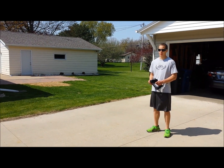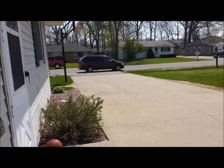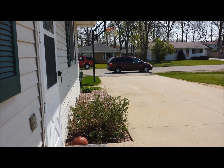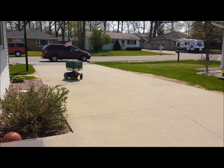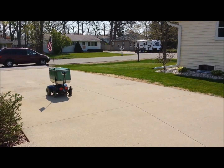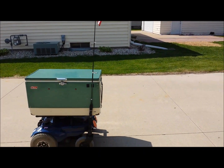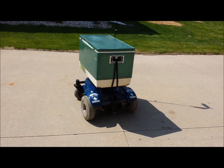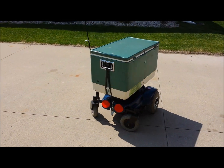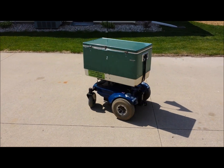Hi, I'm Jacob, and this is the CoalBot. This is our remote control cooler called the CoalBot, or Coleman Robot. It goes anywhere, any time, any place.